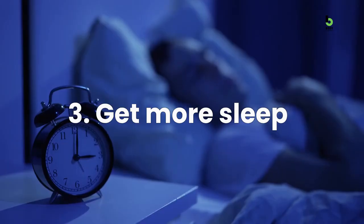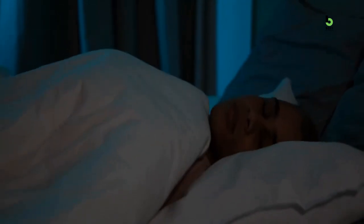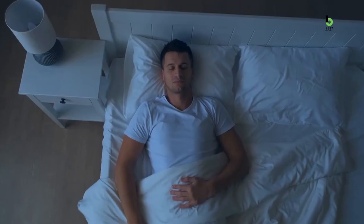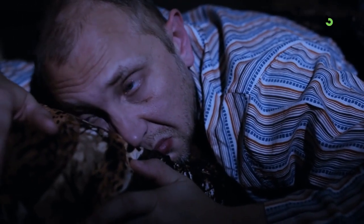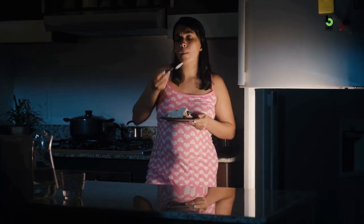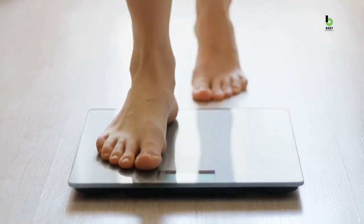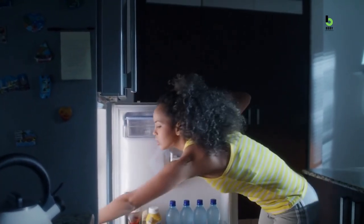Number 3: Get more sleep. Want to really flatten your stomach? Start taking sleep seriously. An adequate amount of sleep is crucial for overall health and wellness, and it can also play a role in flattening your stomach. When you're sleep-deprived, your body's hunger hormones can become imbalanced, leading to cravings for unhealthy foods and potentially weight gain. Your body may produce more ghrelin — famously known as the hunger hormone — that can increase appetite.